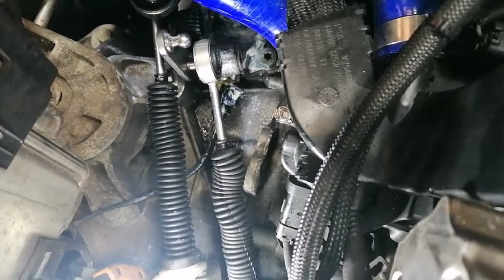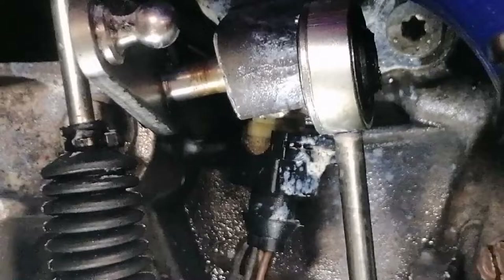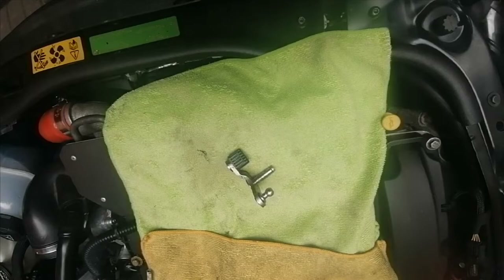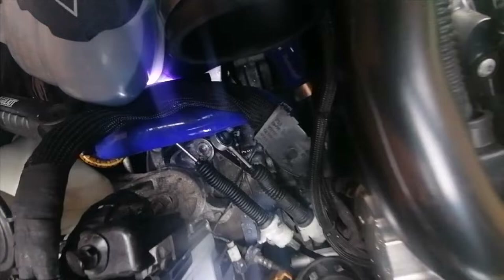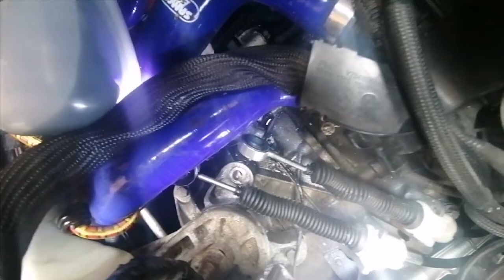This is a bit of a nightmare job. The pin has started to come out — you can see how rusty it is — but it's well stuck in. It took about an hour to get to this point with loads of WD-40. I managed to get it out, but I had to pop off both gear cables because the bigger gear pipe was in the way, and the engine mount bolt was also in the way.